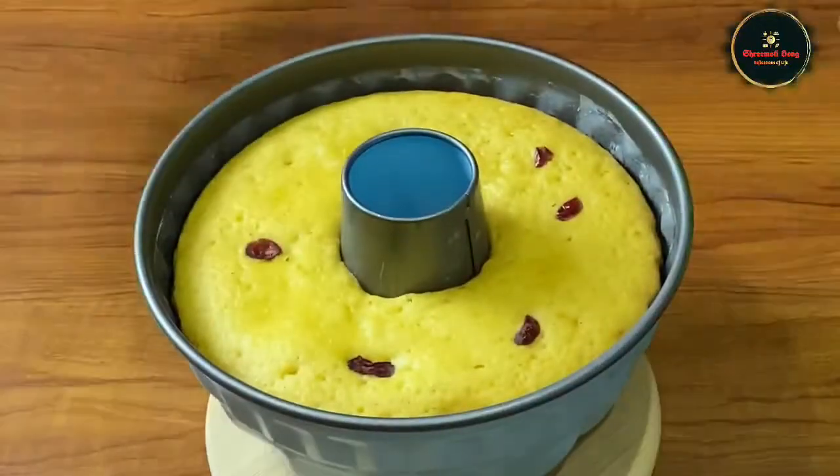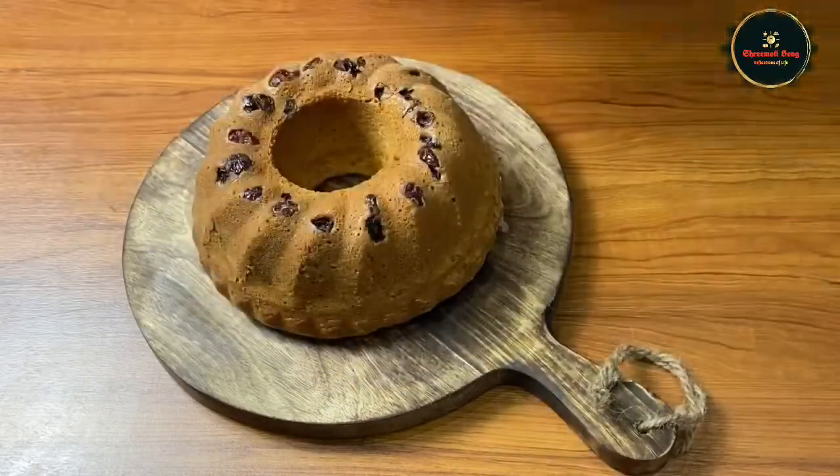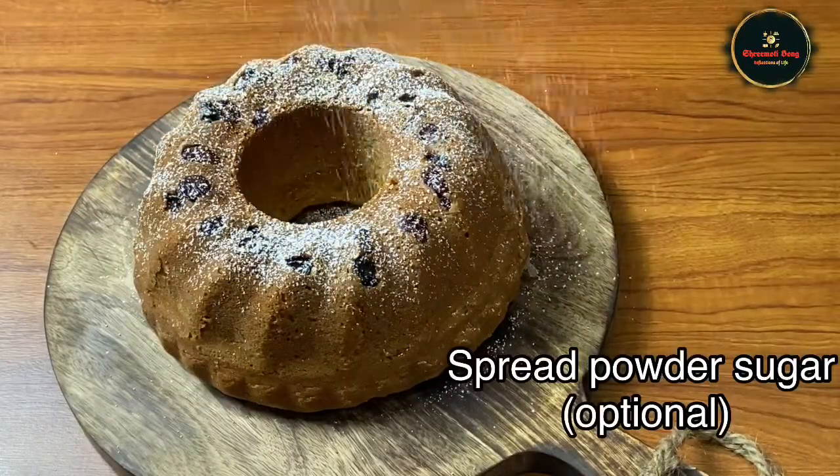Now we will spread the cake and dust it with powdered sugar.